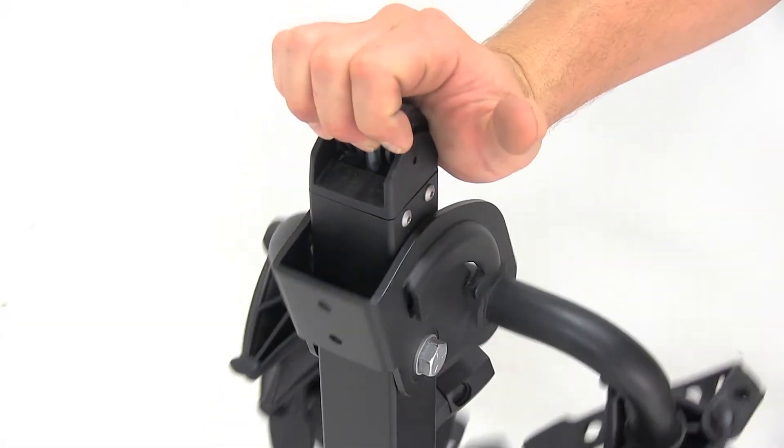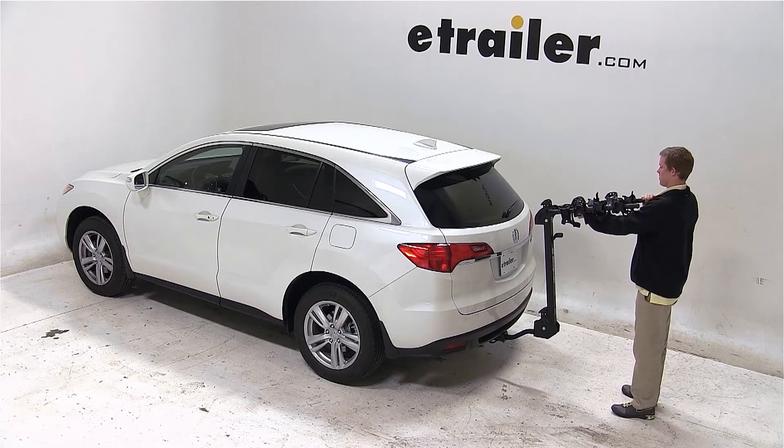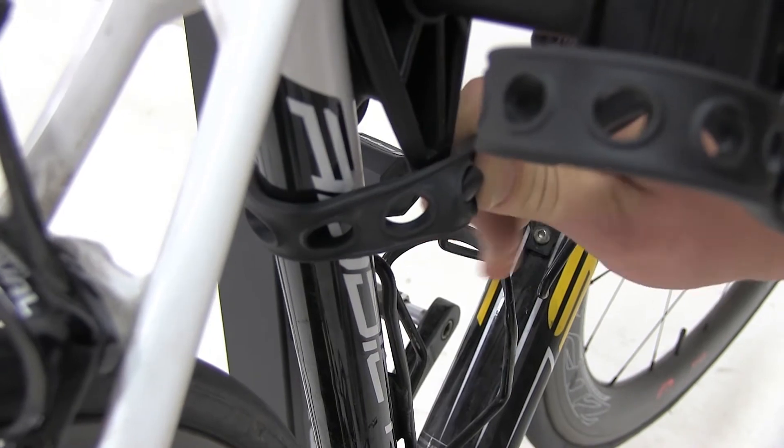To load the bike, first make sure that the mast is in its upright position. Lift the handle located at the top of the mast, pull the cradle arms towards you, and undo the cradle straps. Set the bike onto the frame cradles and secure with the cradle straps.